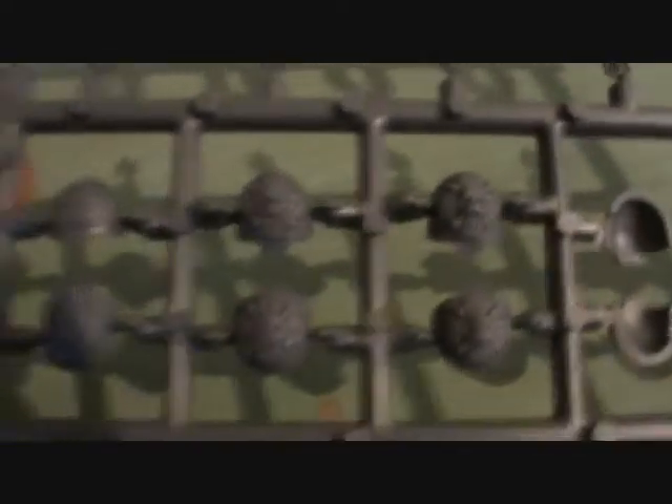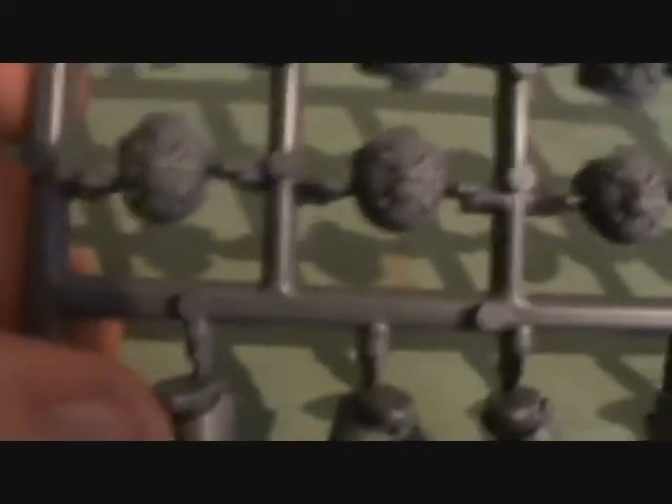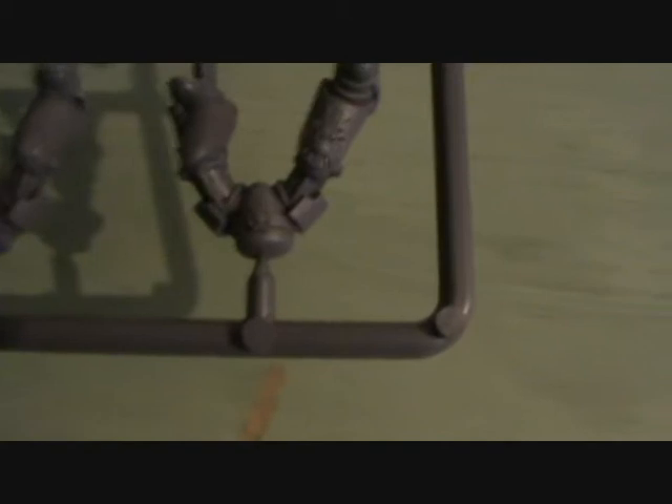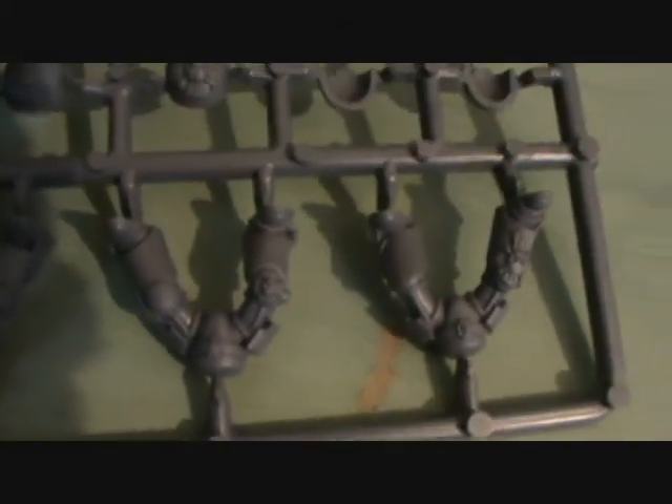Then we've got some decorative bits. We've got some shoulder pads — the standard sort of skull shoulder pads, one slightly elongated one for a sergeant, and a normal shoulder plate for a normal guy. We've then got the other shoulder plates without the little plaque. And then the other three legs — personally I loved that one, because I assume that one's for the sergeant because of the elongated part, as opposed to the others. But it's just posed fantastically — that one also is fantastically posed.